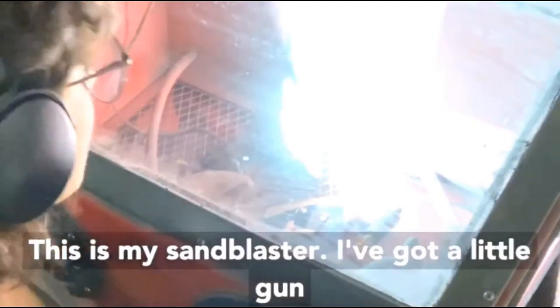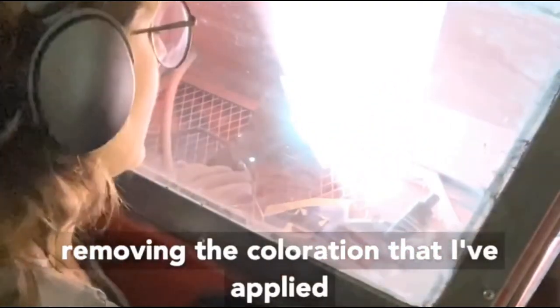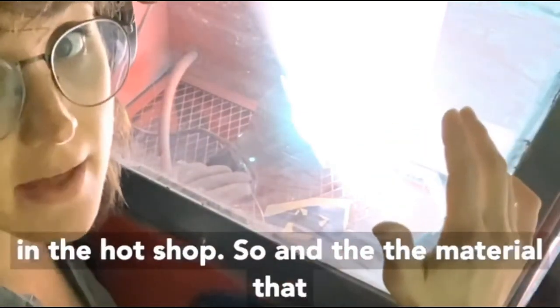So this is my sand blaster. I've got a little gun in here and this is the part that was misbehaving. I'm going to shoot the sand or grit at the glass, removing the coloration that I've applied in the hot shot.